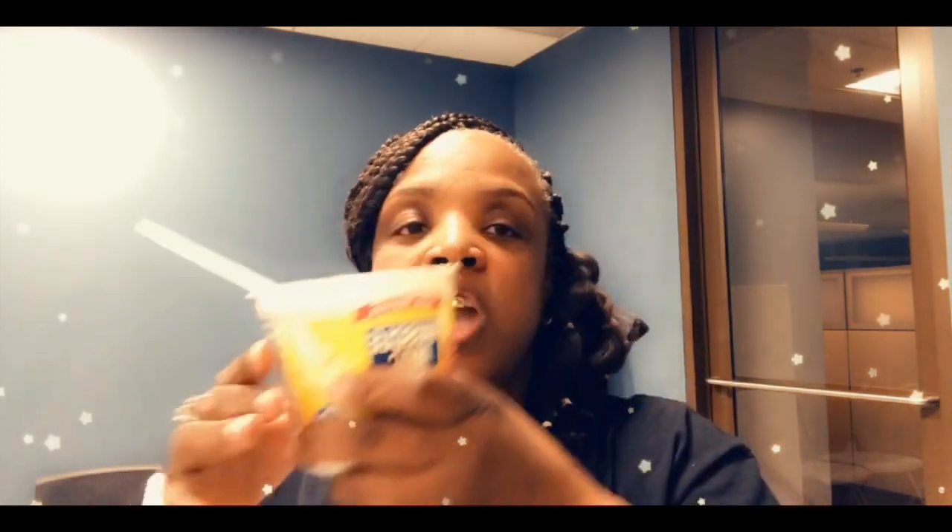Now we're going to taste the regular one. I think I like the white cheddar one better. This one is kind of just a plain, I-cooked-some-macaroni-and-cheese type flavor, whereas the white cheddar tastes a little bit closer to what home would be like — not necessarily the white cheddar flavor, but the fact that it's macaroni and cheese. Hands down, I like this one.